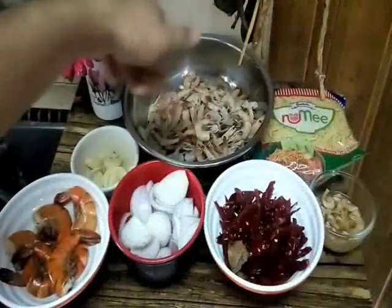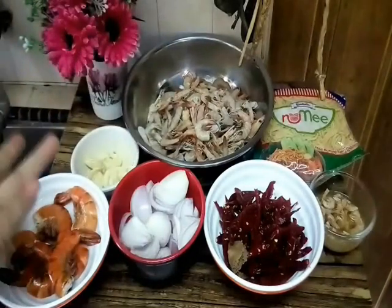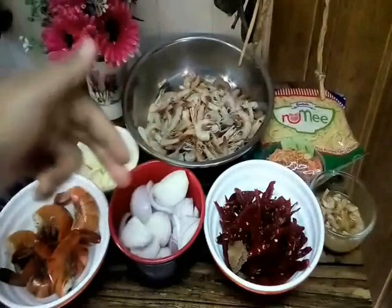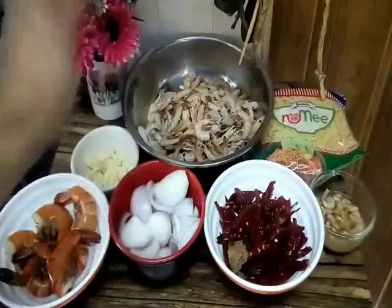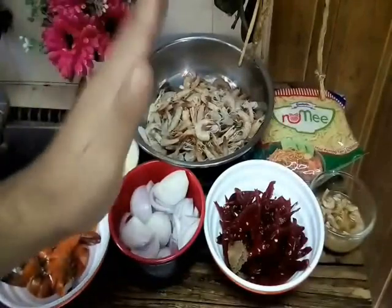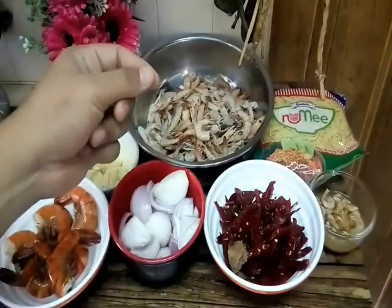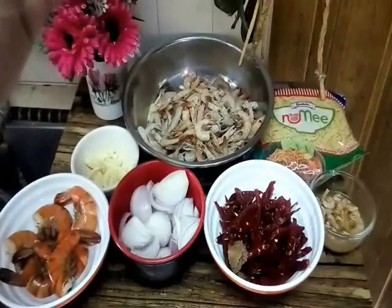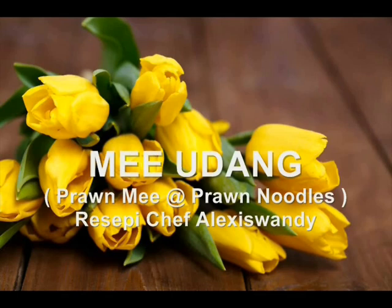This menu — this one is the main ingredient kita pada hari ni. Look at this — ada udang. So hari ni saya akan sekali lagi buat mie udang ataupun prawn mie. Because previously I have shown you in my channel prawn mie udang galah — river lobster prawn mie — tapi itu menggunakan ready-made paste. Tapi hari ni kita akan buat sendiri paste kita.